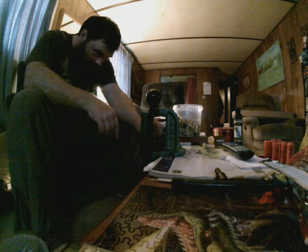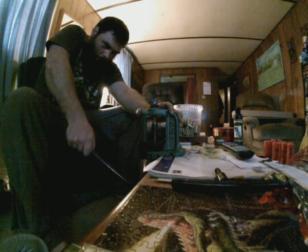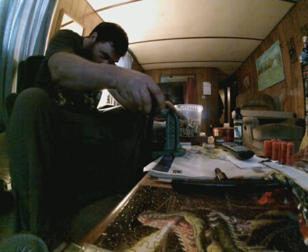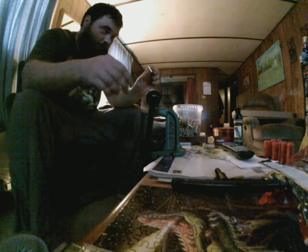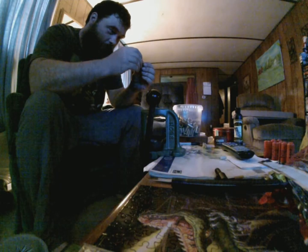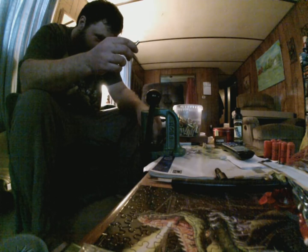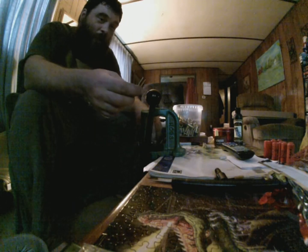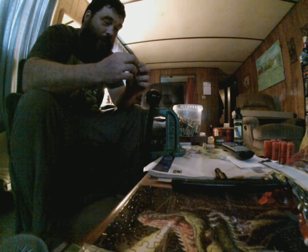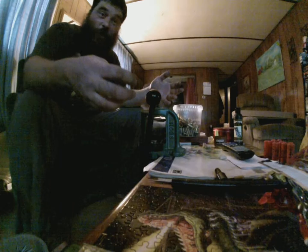357 Magnum. Now before everybody flips out — I'm just depriming my cases. I need to deprime. I have everything I need to clean my brass, but I don't even have powder or primers or anything right now. I just want to clean my brass so I can actually start doing some of this.